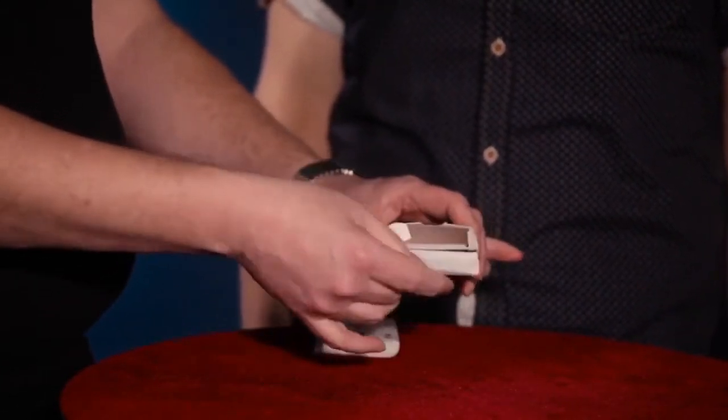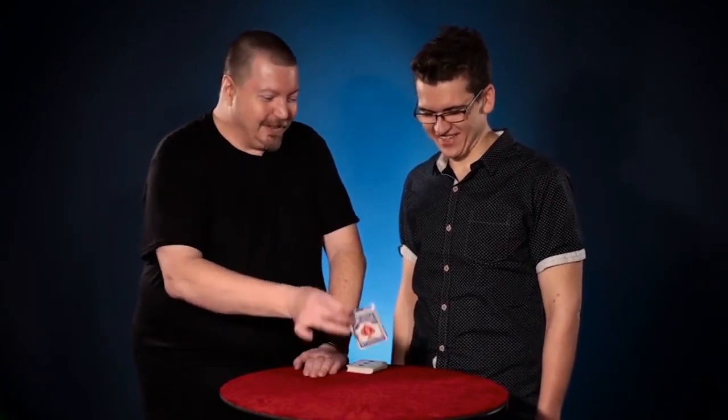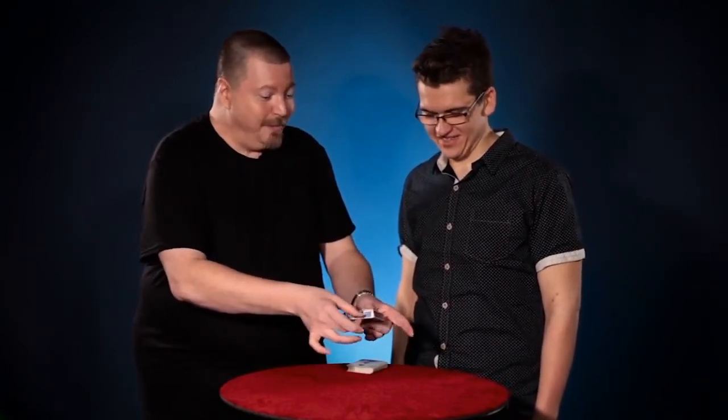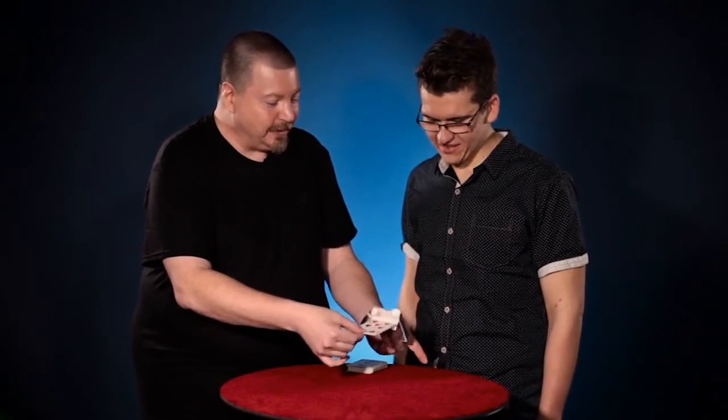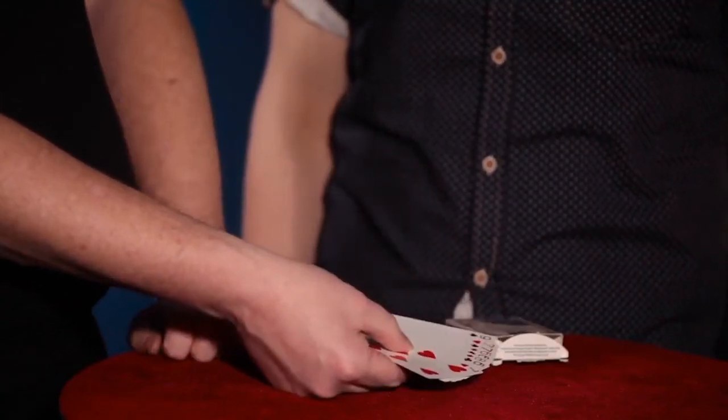I can't manipulate the cards at all. All it requires is a bit of a shake of the card case, just like that. And the cards have now mixed inside the box. Nothing else inside. But you notice that the cards which were separated — red, black, red, black, red, black — they're mixed now.